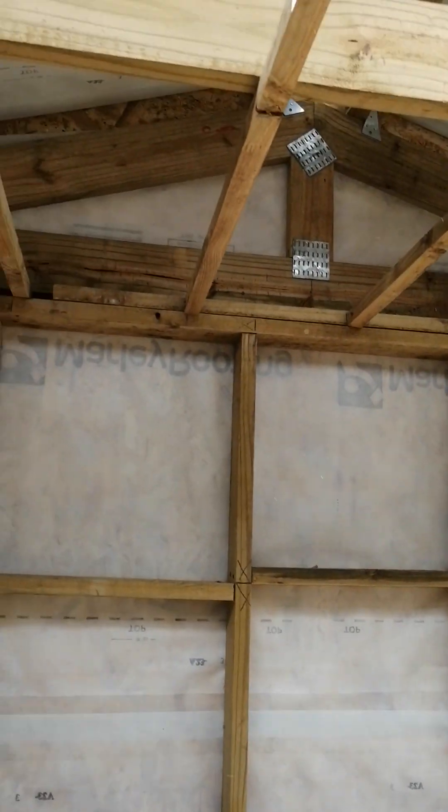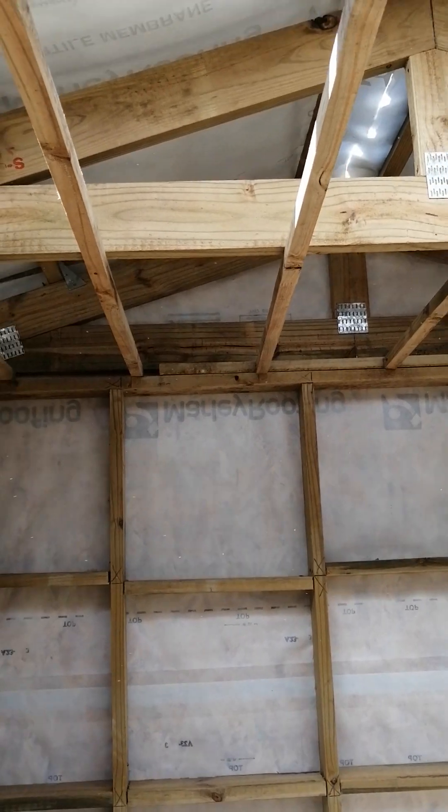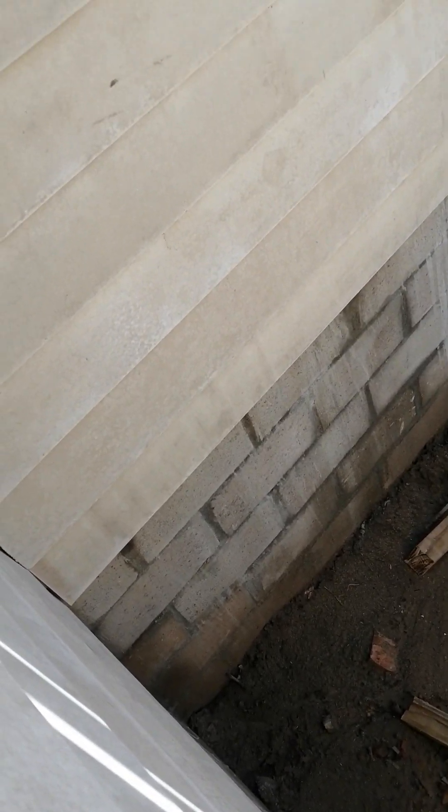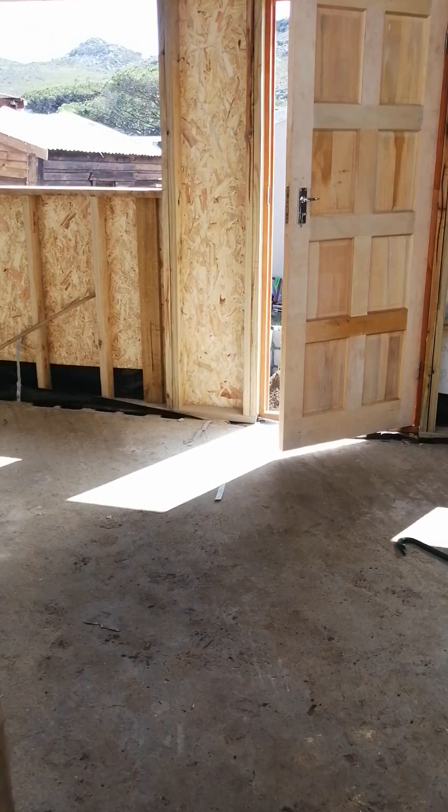There's going to be a geyser. I don't know if it will fit inside here because the trusses we have are very small, so the geyser is likely to be outside, boxed somewhere here on the corner. That's where the geyser will be.